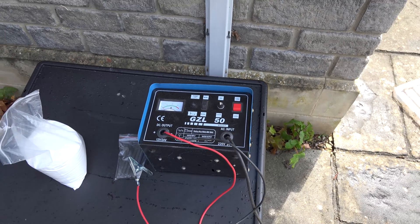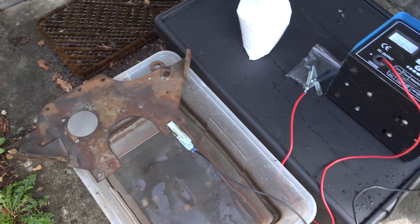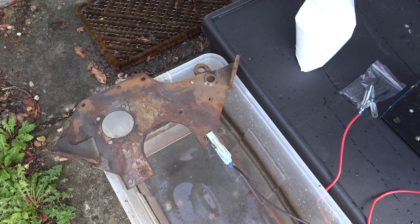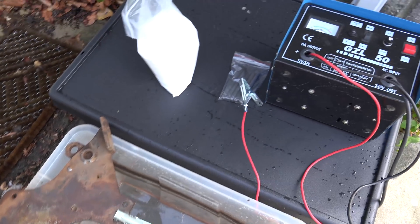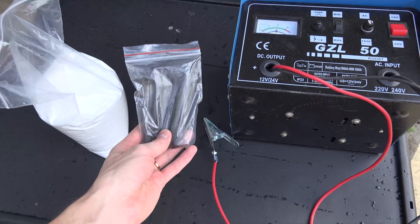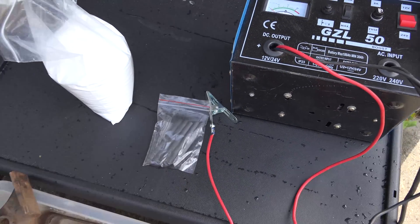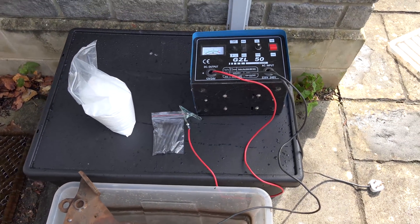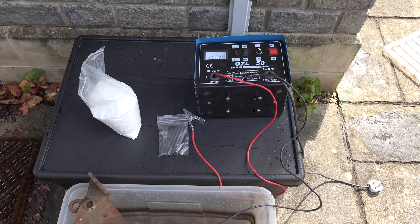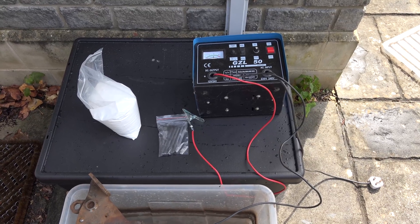What's going to happen is the negative - the cathode - goes onto the piece we want the rust removing from, and then the anode is going to be these graphite rods here - inanimate carbon rods. I'm not sure whether they're big enough; I don't think they will be. I do have a steel plate I can use in case this doesn't work, as they're pretty weedy really.